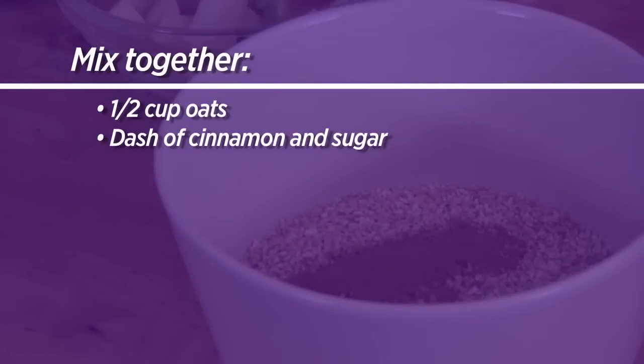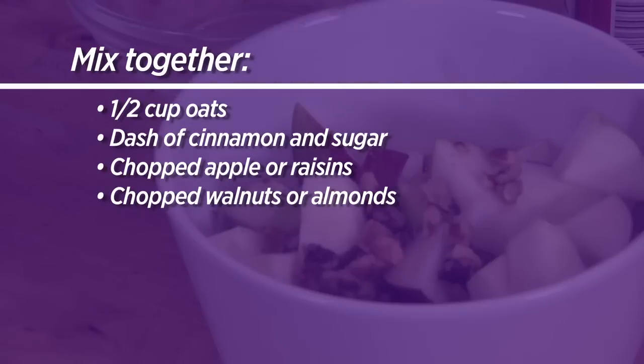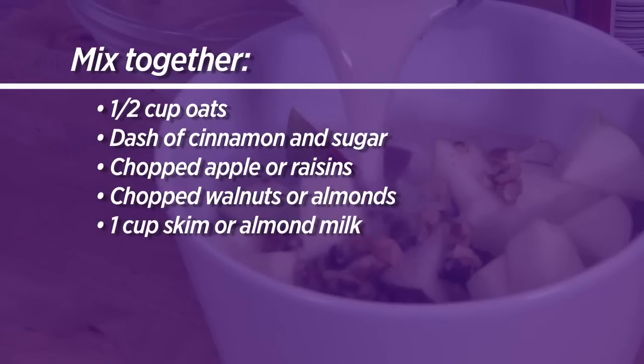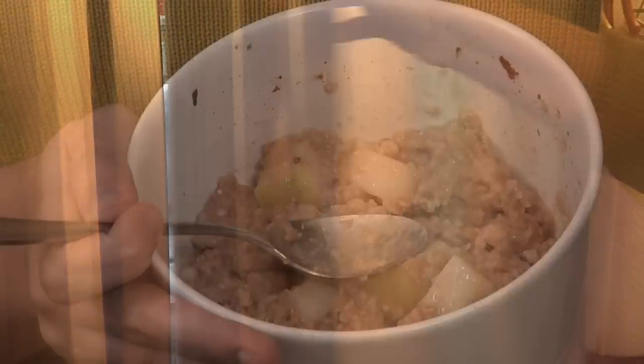To make it, mix one half cup of quick cooking or old fashioned oats with a dash of cinnamon, a dash of sugar, some raisins or chopped apple, walnuts or almonds if you like, and a cup of skim or almond milk. Put the mixture in the refrigerator overnight and the next morning the oats will have soaked up the liquid.